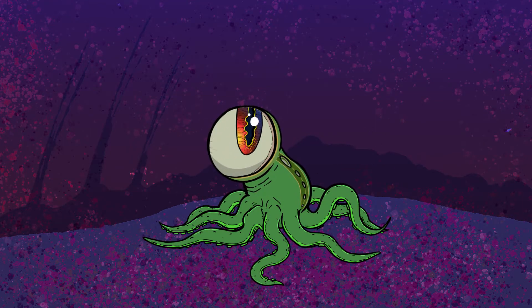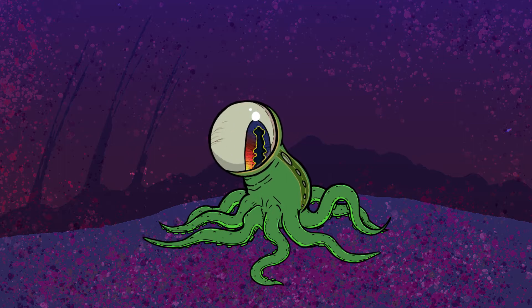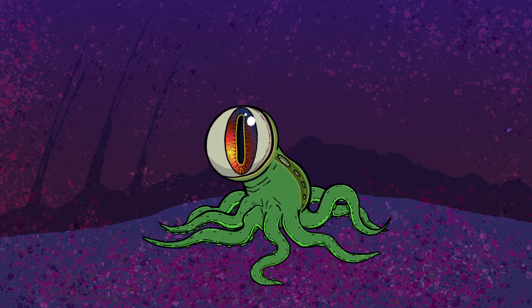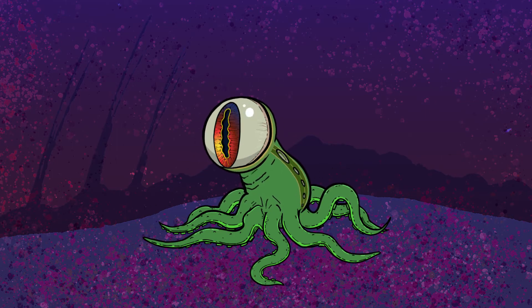But yeah, this is obviously gonna need some more work right here, and here, but once those are filled in, it's gonna be pretty cool. All right, the end again.